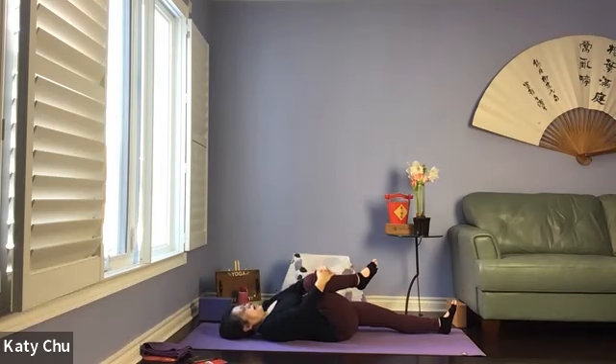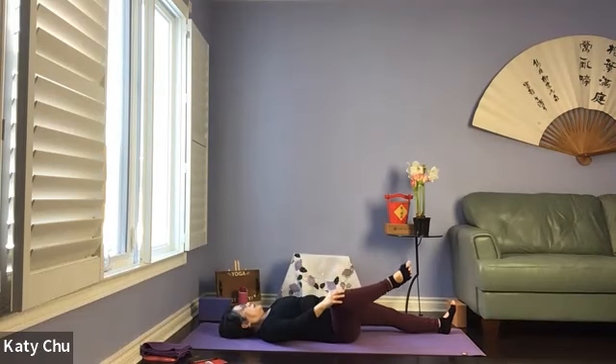Wrap your arms around the right knee, draw it closer to the chest or armpit, give it a good squeeze. As we massage the organs on the right side, as well as the ascending colon. Anytime you feel bloated in the afternoon or because of pain, you can try knee releasing and see if it helps. Stay here for three, two, one. Right hand on right knee, using a gentle circular motion, massaging the right hip joint — five times one way, five times reverse.